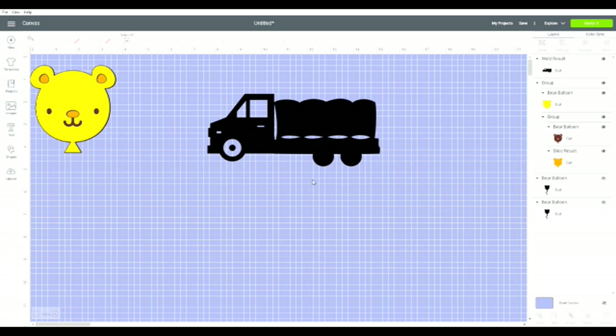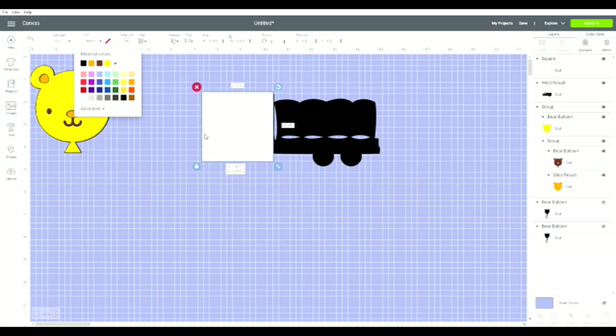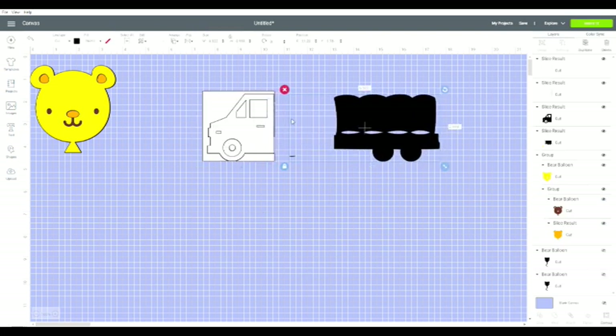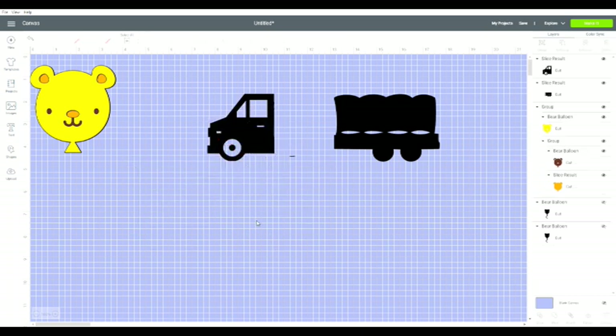And that's all done by Slice. So if you want to slice, you use two pieces, cover up what you want to take away, then highlight the whole thing and hit the word Slice — and now I have a truck that's in two pieces. There you go.